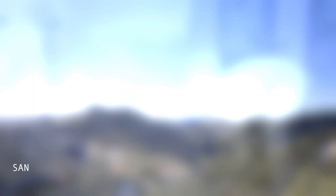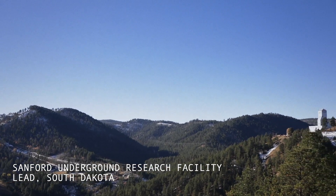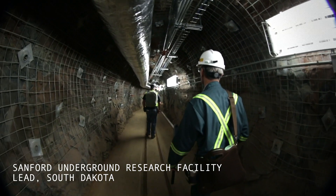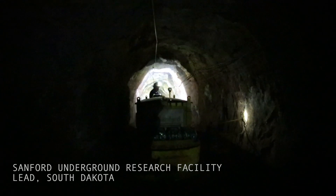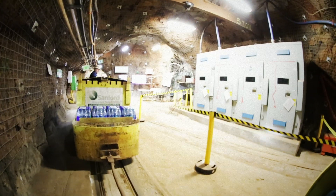We will box them up and ship them out to South Dakota — to SURF, the Sanford Underground Research Facility in Lead, South Dakota. It's there that they will be assembled into LZ and put underground into a mine, where it will then be turned on in the coming months.